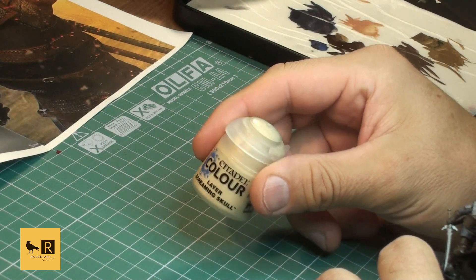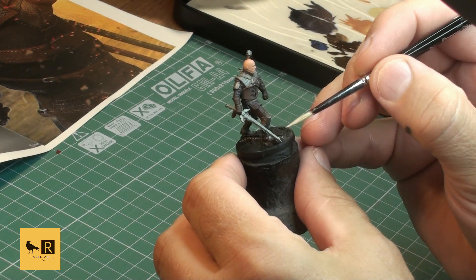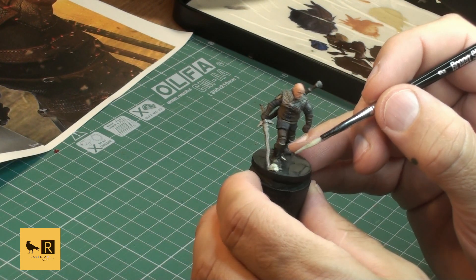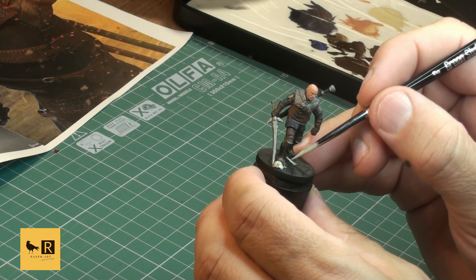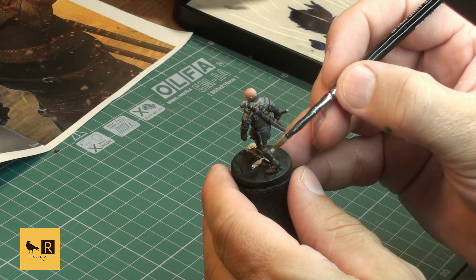As you probably noticed, there is a skull and a couple of bones on the base. We're going to use Screaming Skull from Citadel, but if you want to use Ivory from Vallejo it will also do the job - it's really up to you which paint you use for that purpose.